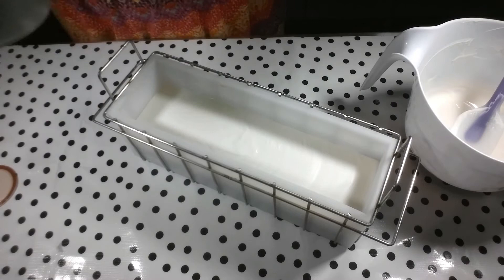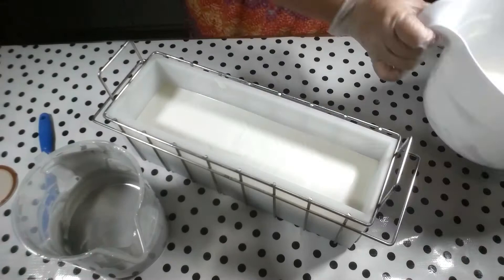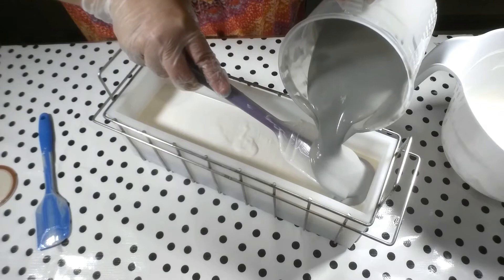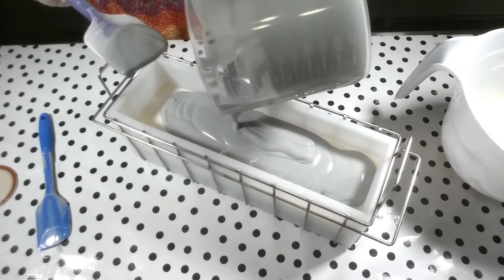I'm just going to pour this in, so be it. I'll keep that for the top. I'm so indecisive. Try and do just a little swirl without breaking the bottom gray line — that's actually possible.